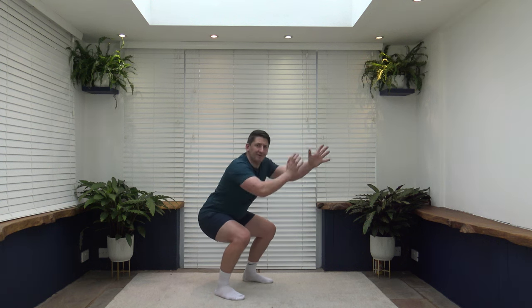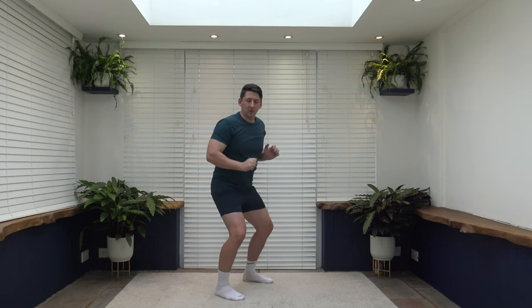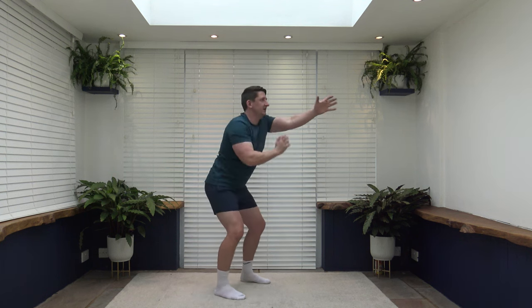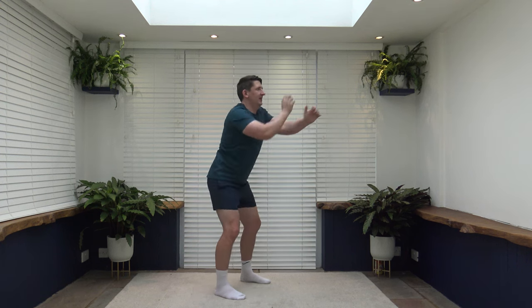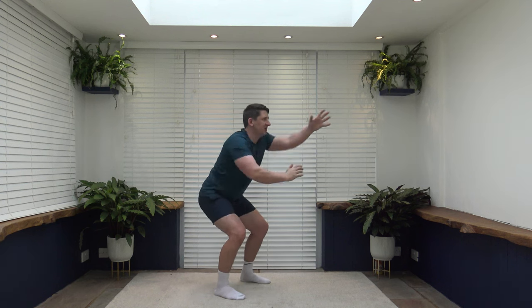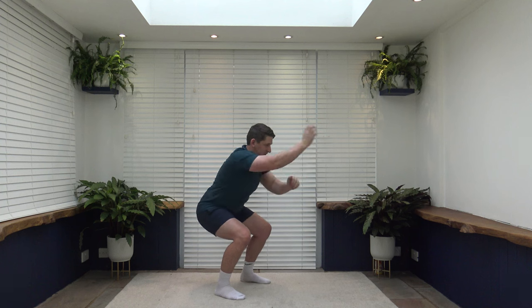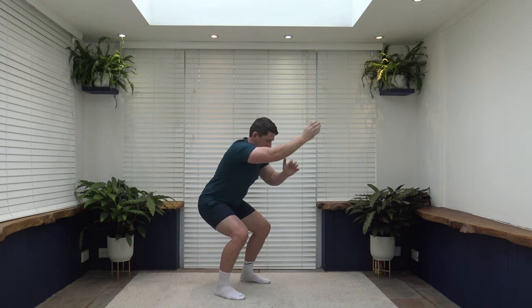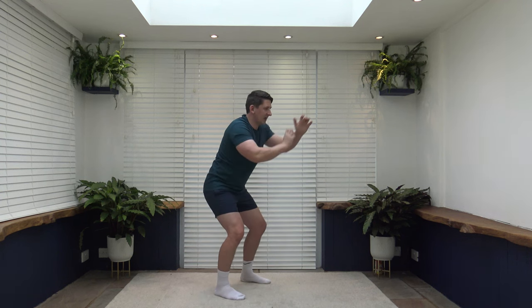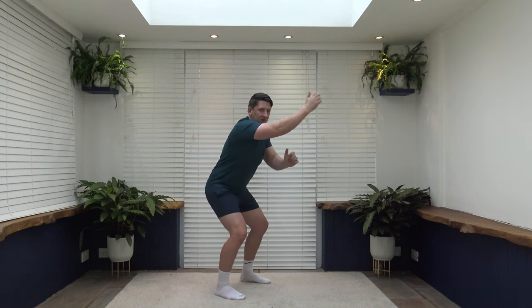Feet shoulder width apart — we've got squat with non-stop punches. To make it hard, go into a full squat all the way down. Make it easier: half. Make it even easier: quarter. Feel the weight on the heels by pushing those hips and bum back. Shoulders back, chest out, looking forwards, arms at chest level. Let's pick up the pace on the punches — completely optional though. Ten seconds to go, nearly there, keep it up ladies and gentlemen.